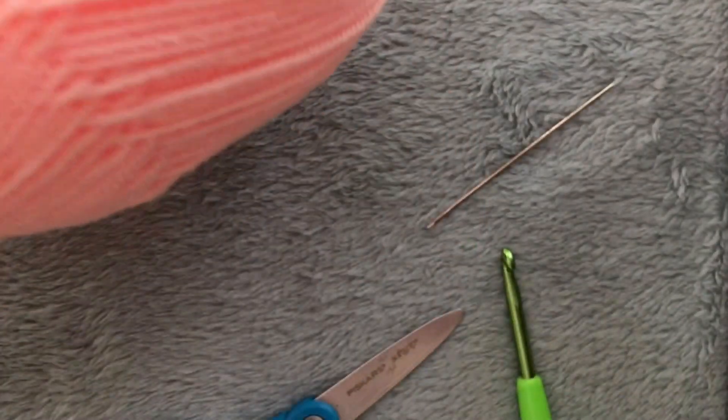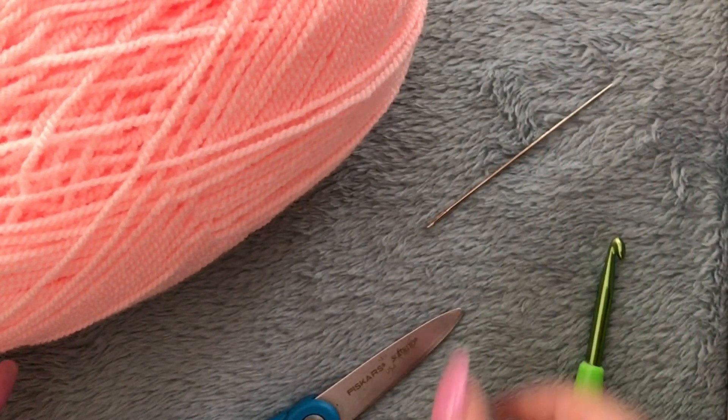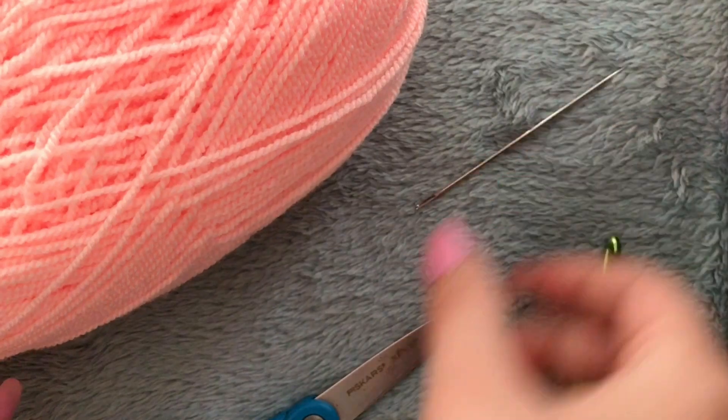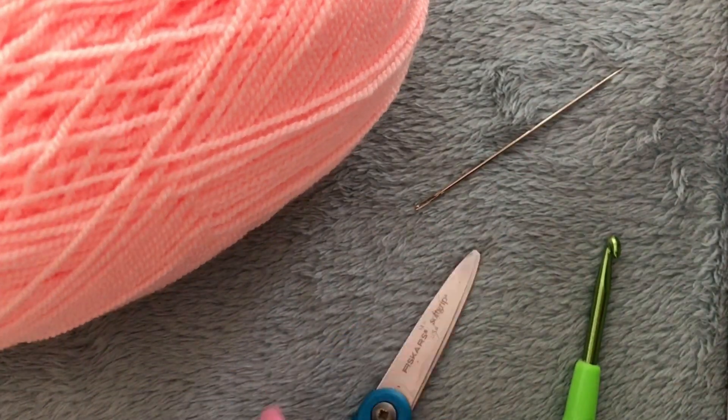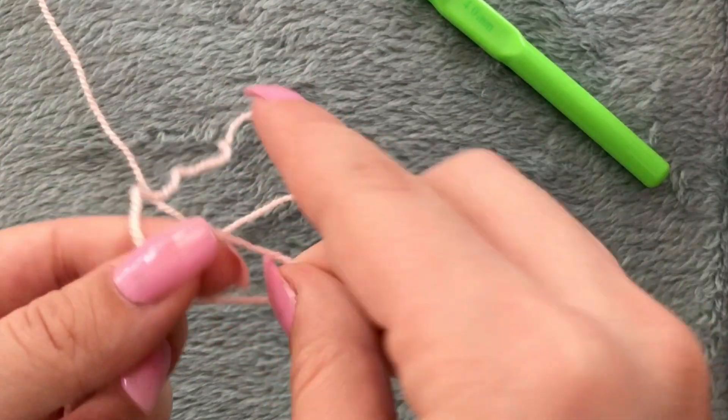The things you need for this project are yarn, a four millimeter crochet hook, a yarn needle, and scissors. The first thing you have to do is make a slipknot.